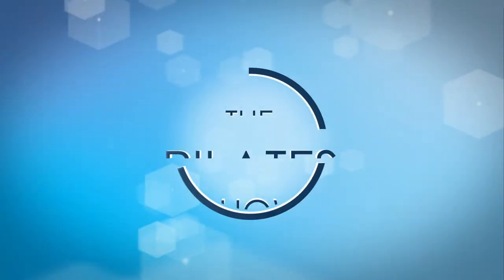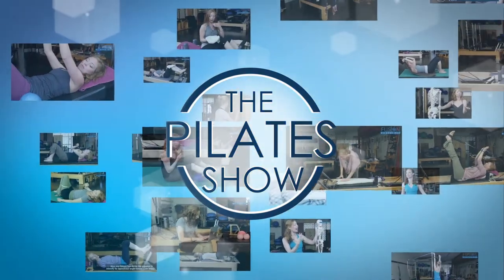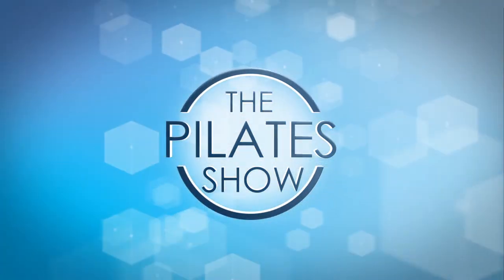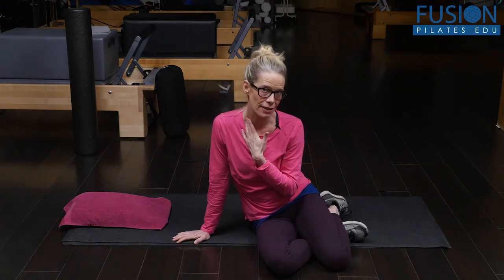Welcome to the Pilates show where we explore Pilates tips and techniques to help deepen the skill level of the movement educator while having fun. Hi, I'm Jen Gianni, and we're going to look at a really easy breathing and compression sequence to help lengthen the sides of the neck and try to release the scalenes.